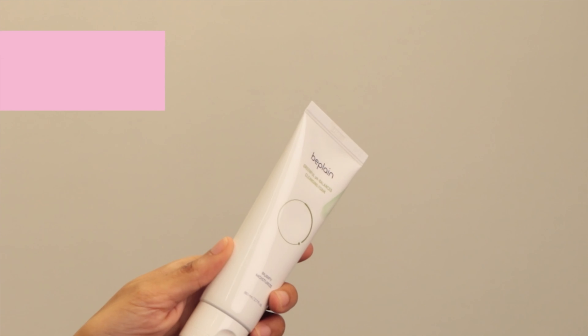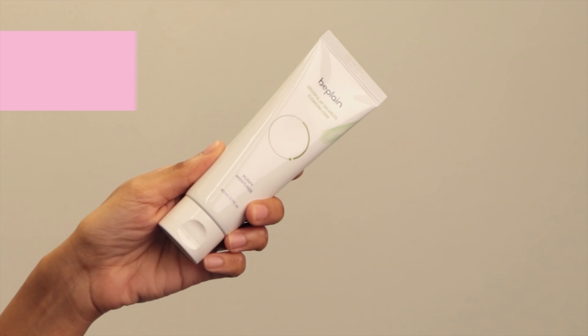So I have taken all of that off and now we're going to use the B Plain Greenful pH Balance Cleansing Foam which also has mung bean extract. This one is a super lightweight cleanser and it has a really nice foamy texture when you use it. After using it, my skin feels super soft and it doesn't feel tight or dry — in fact, it feels really moisturized. So definitely give this duo a try if you are looking for a good double cleanse routine, even for sensitive skin.